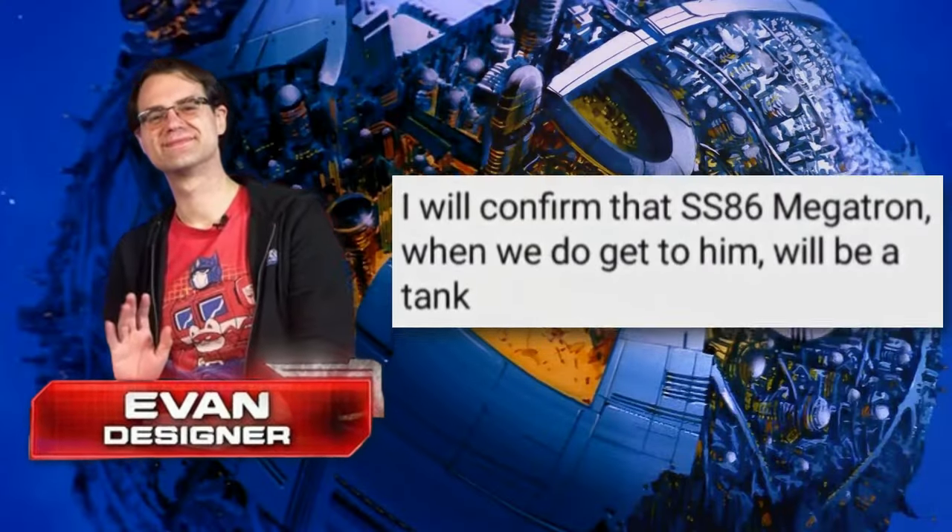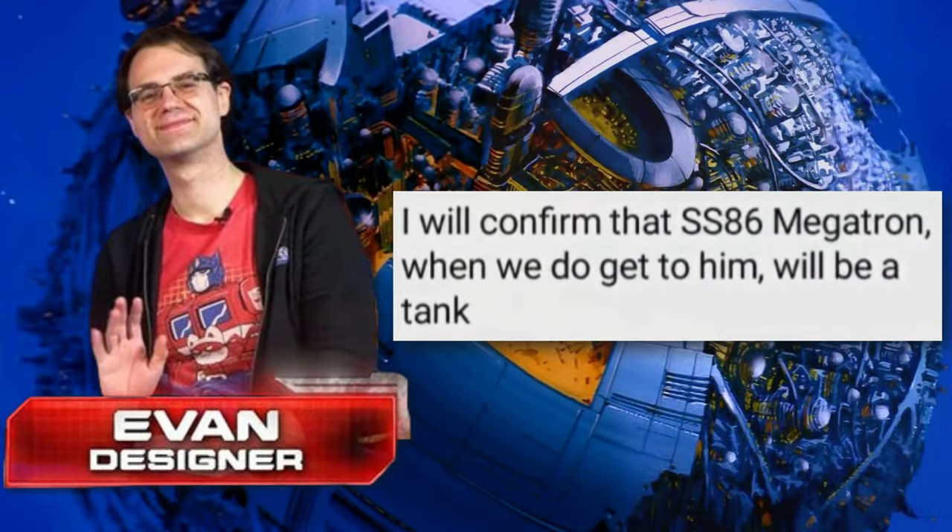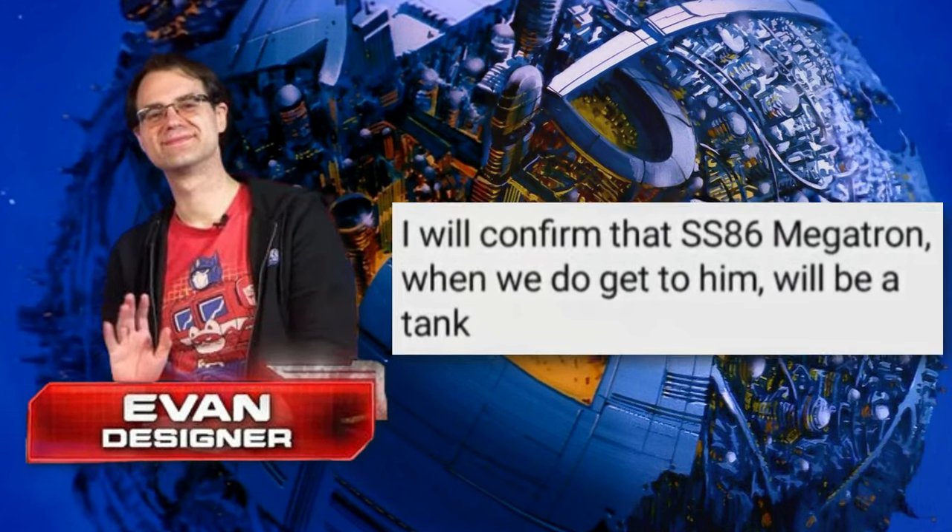Well-known Transformer designer Evan Brooks has posted to his Instagram that when they do get to Studio Series 86 Megatron, he will indeed be a tank. And you know what, this shouldn't be a surprise to anyone.